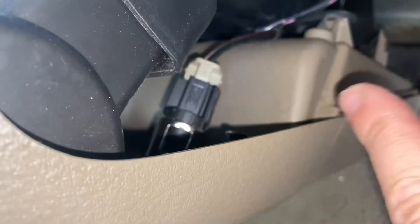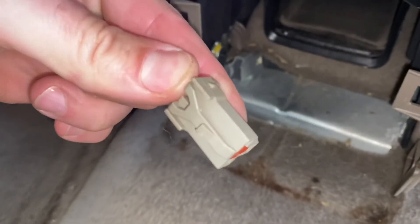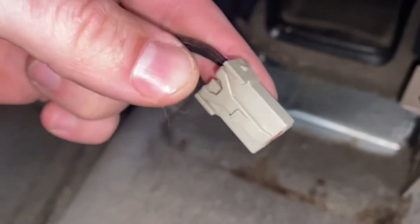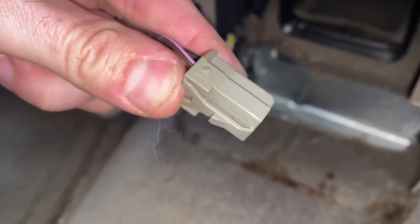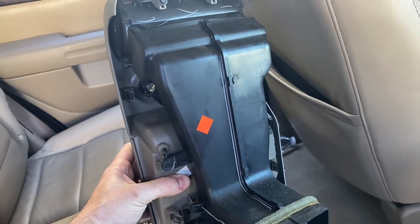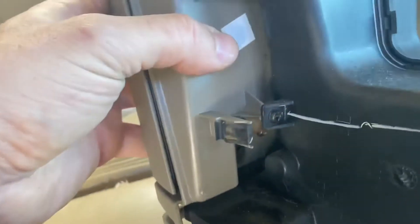Just like that. I'm going to have to remove the electrical connector here for the cigarette lighter. You can see that this connector just has this little release tab - you've got to press down on this to depress it and it'll release. And this section on mine just has these press tabs here in a couple of different locations, and that's all that's holding it in and it'll pull right out.